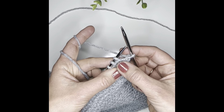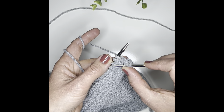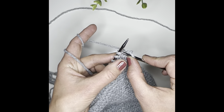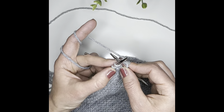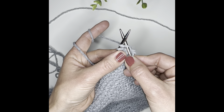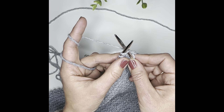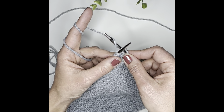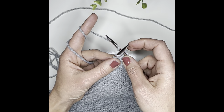Now here we go. You're going to notice this little loop right here — this is the stitch. You can see this loop going over, and all you're going to do is go into the stitch. Watch exactly where I'm going. Now here comes the actual stitch — you can help with this hand a little. You're basically just grabbing the yarn with your needle, and I secure it with my hand so it doesn't slip back off.